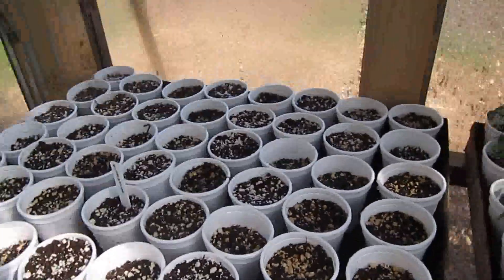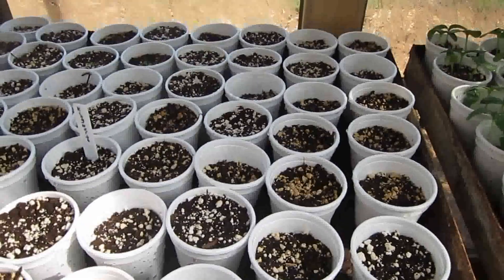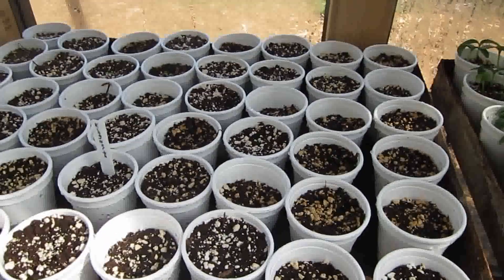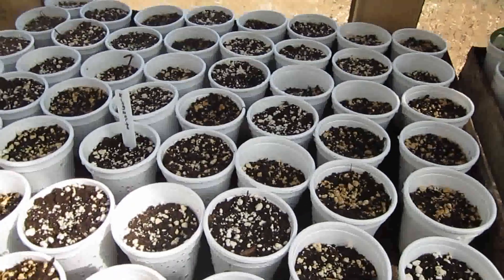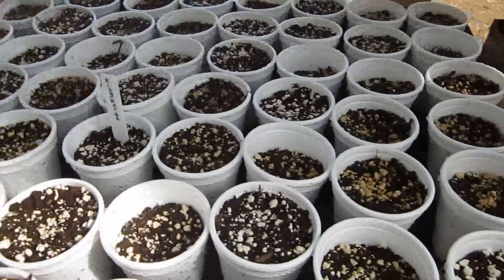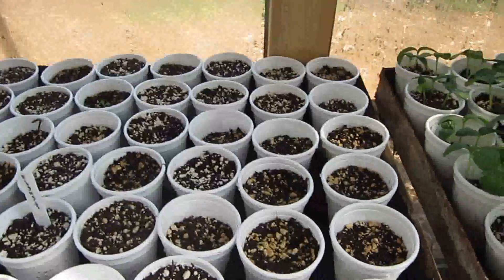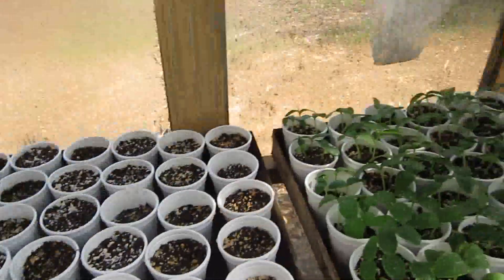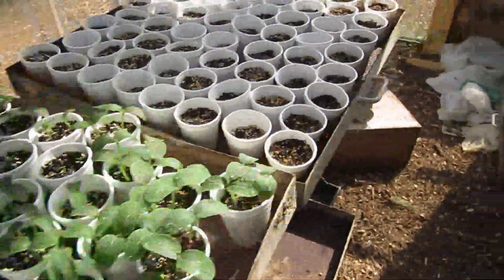And over here is the King of the North — it's a sweet bell pepper that's supposed to do really well in northern areas. I don't see it coming up yet, but there is a little bit of lettuce over on the other side. Well, that's about it for this greenhouse right now.